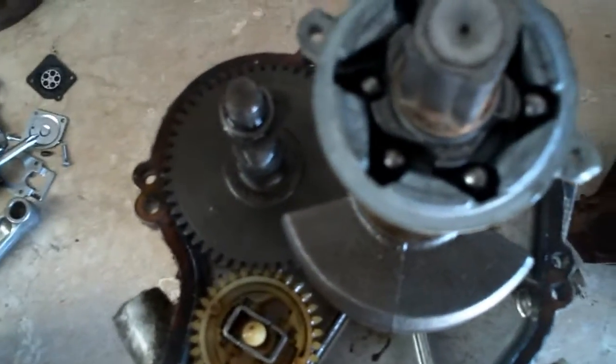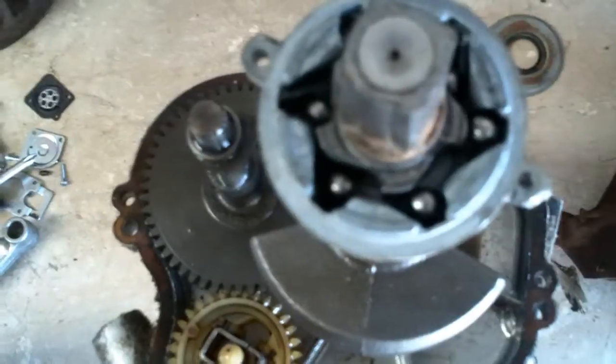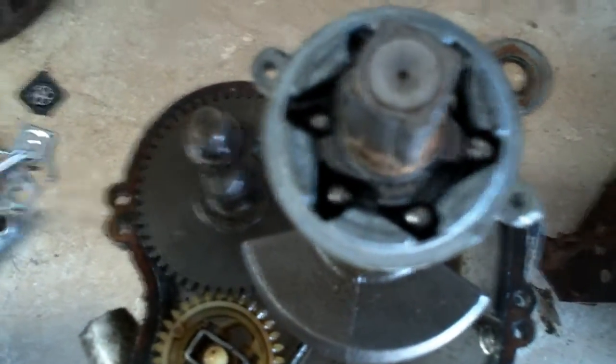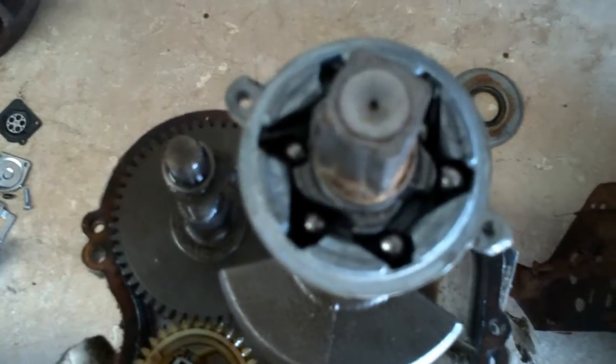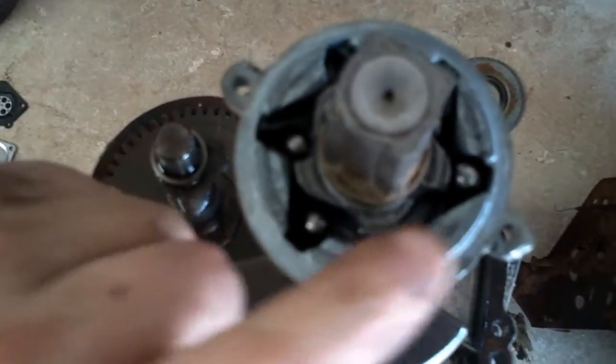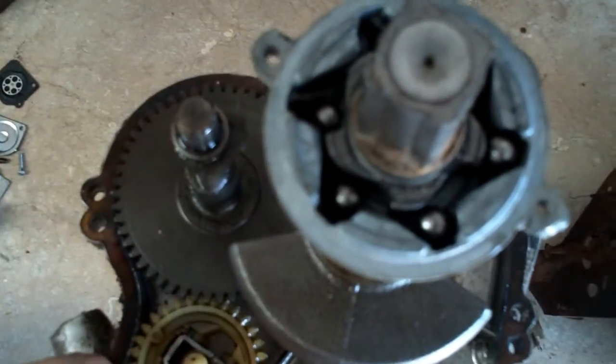Good afternoon, more medic one. Today I've got a little Briggs and Stratton engine on the bench and I want to show you how the old style starter clutch worked. It's got little ratchet balls — little bitty ball bearings — and whenever you turn this engine...